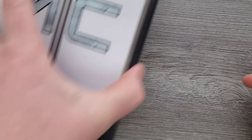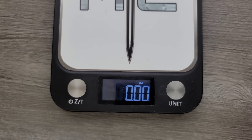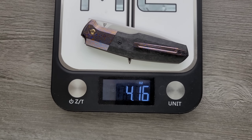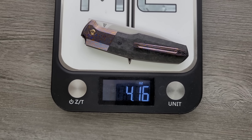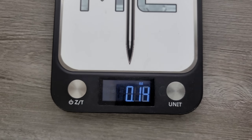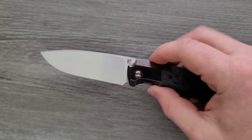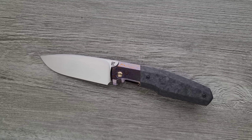There's probably going to be a little bit of variation in the weight. This guy comes in at 4.16 ounces — a bit heavier than some people might have expected, but still not really problematic. Not a knife I'd want to carry in athletic shorts, but do what you want with your pants and your knives. Just be careful.